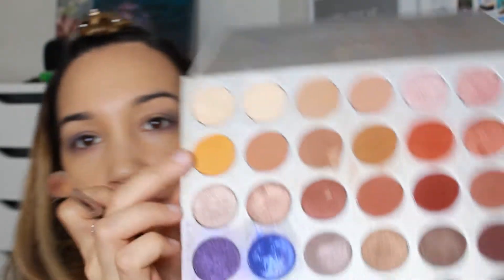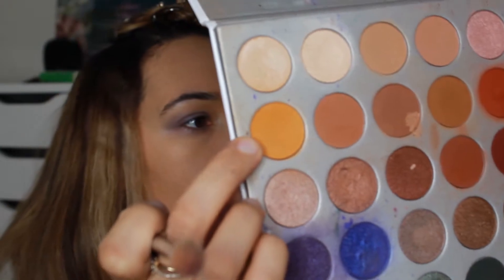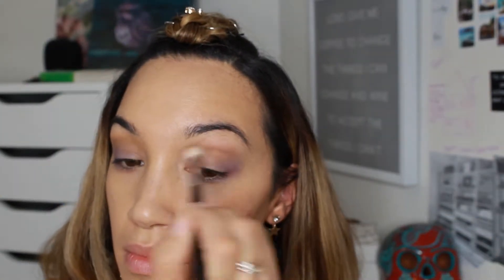The Jaclyn Hill palette has some really beautiful purples and turquoise. I'm going to go ahead and use those colors, but first I'm gonna start with this shade called Creamsicle. Then on top of that I'm going in with Pookie — it's all about layering because the eyes are going to be the most important part.